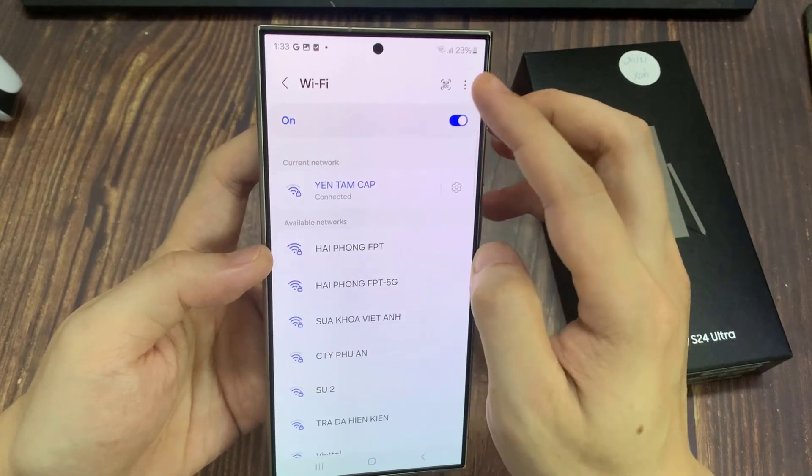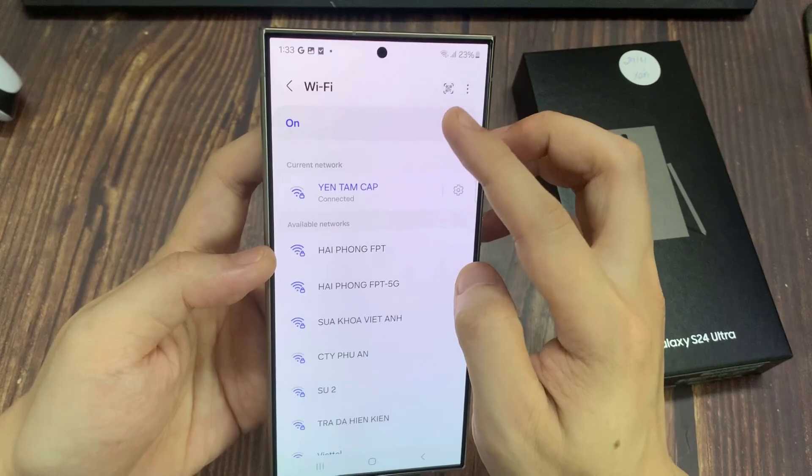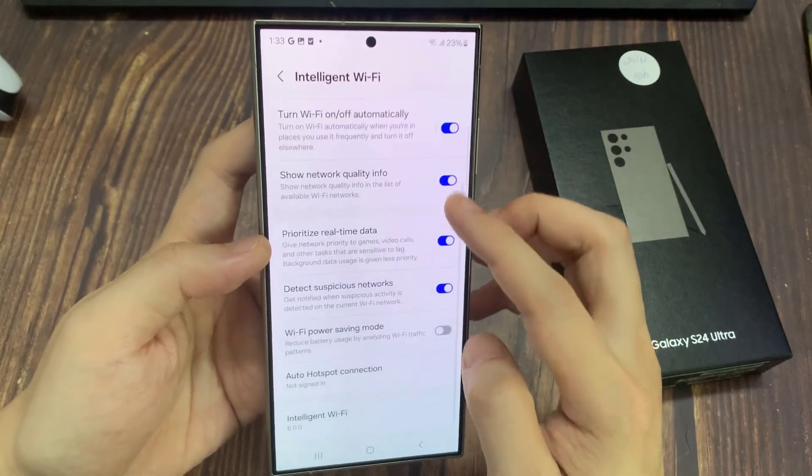Now tap on the More button at the top right. And from the pop-up menu, tap on Intelligent Wi-Fi. Now scroll down to the bottom and tap on Wi-Fi power saving mode.